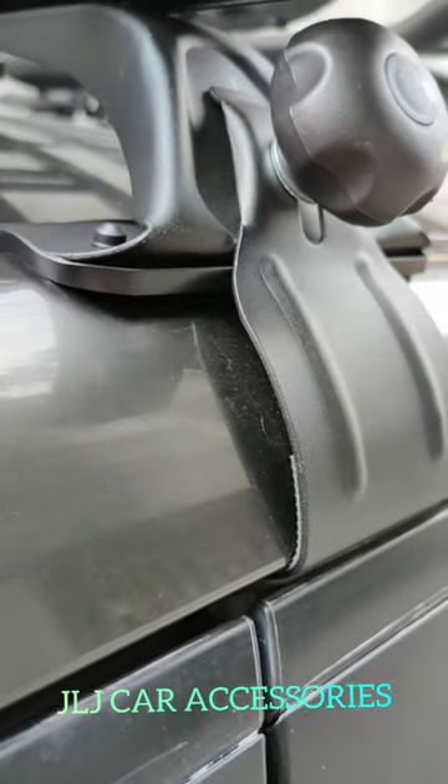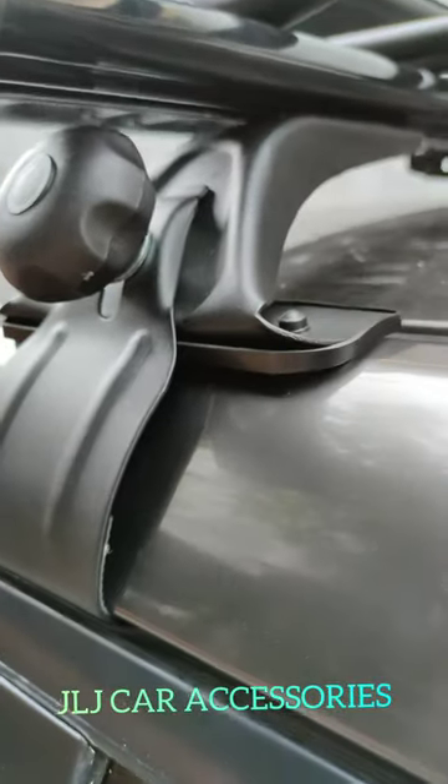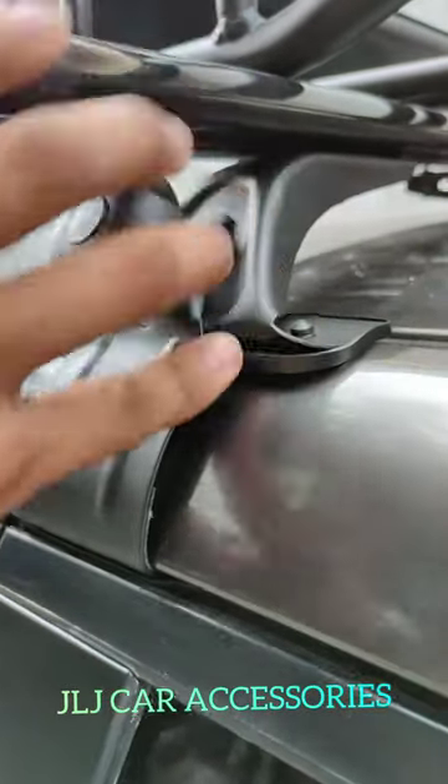So, tingnan nyo — ayan. Ganda ng pagkakalapat ng crossbar, salong-salo. Ayan, tingnan nyo dito. Tapos, hindi sya nakakagasgas nung pinaka-pintura. Ayan, ganda ng pagkakalapat.